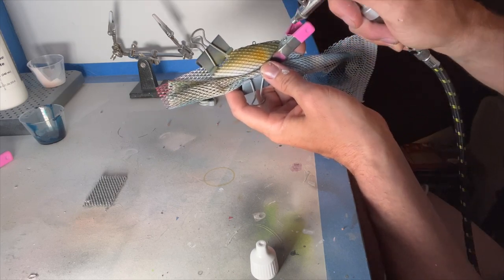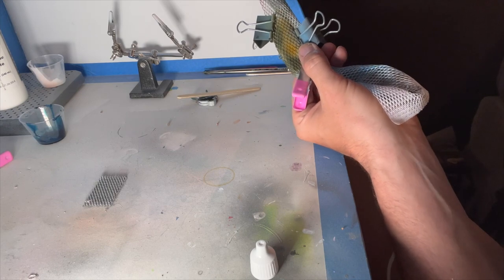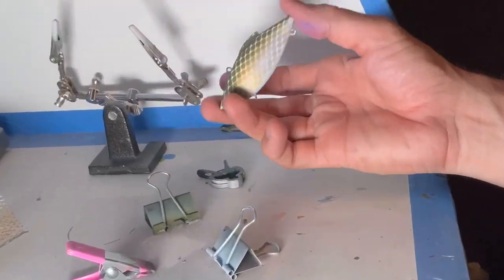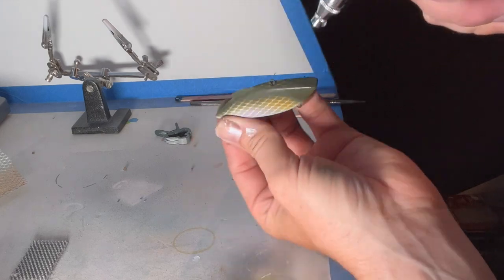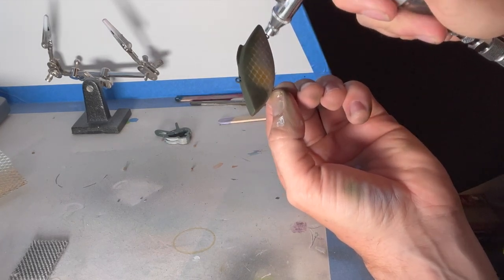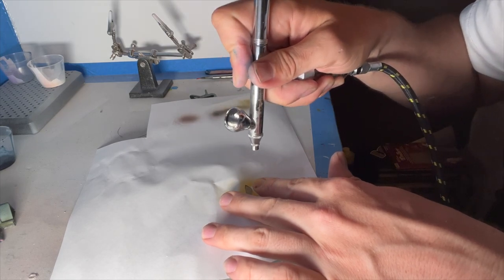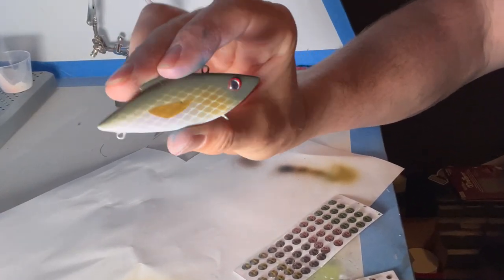Adding a simple green pattern, leaving the belly white, then coming in with a darker forest green. The mesh I'm using came from a bag of garlic. Finishing off with that green on the back, face, and top — I'm not going to go into too many details since it is a rattle trap, a lipless crankbait, and they're not super detailed. Adding a fin on the side using a stencil I quickly made out of a piece of paper and a razor blade. I placed it a little far back — I wish I'd put it a bit further toward the head — but it'll work. Top it off with an eye and on to the next one.